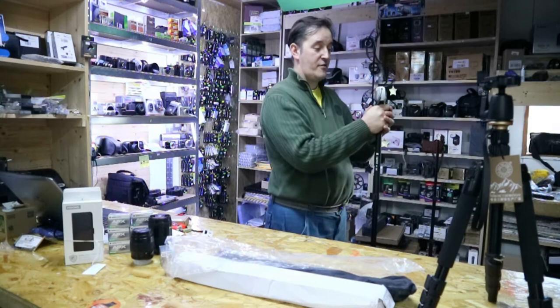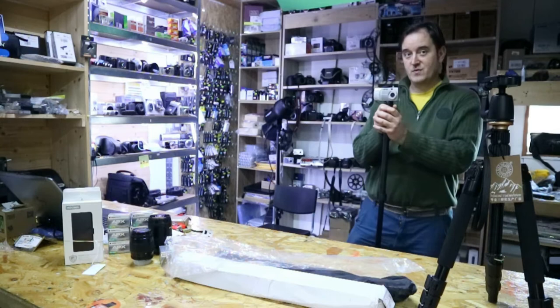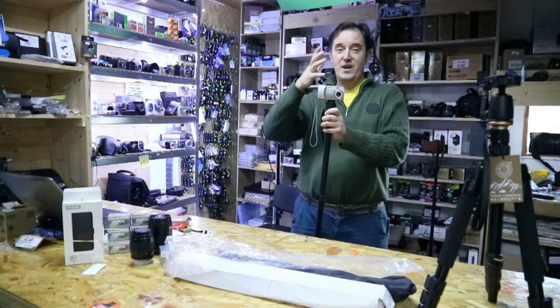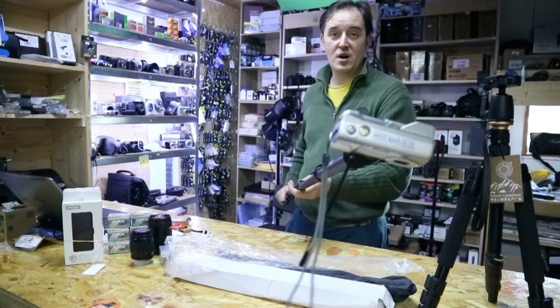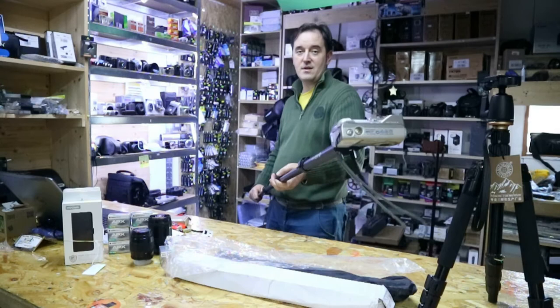Maybe you need a head, but with the head it's going to be heavier. In my opinion, it's a nice, solid monopod. You can also use it if you want to get somewhere — to record something from the top, getting something behind. So it's a nice, handy monopod.